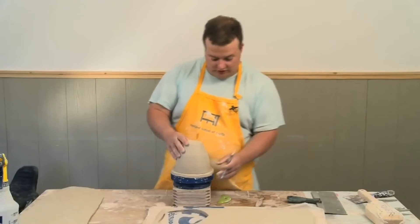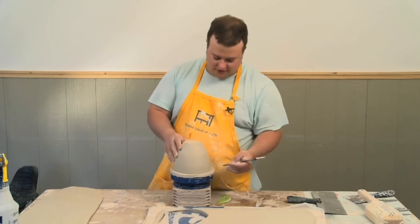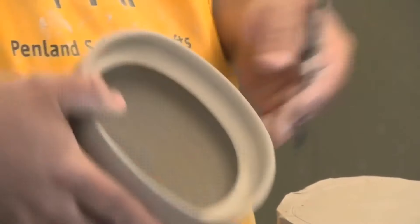One of the next things I learned the hard way is keying in the lid, because all these look the same, and it also helps to translate this to the inside. So I'll put just a small dot right there.